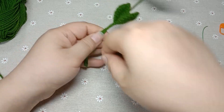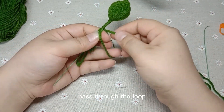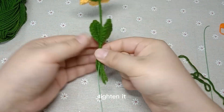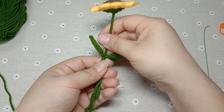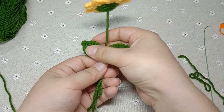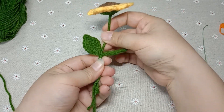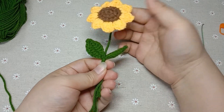Wind again. Hit the yarn. Pass through the loop. Tighten it. This is okay. Wind again, hit the yarn, pass through the loop, tighten it. This has been done.